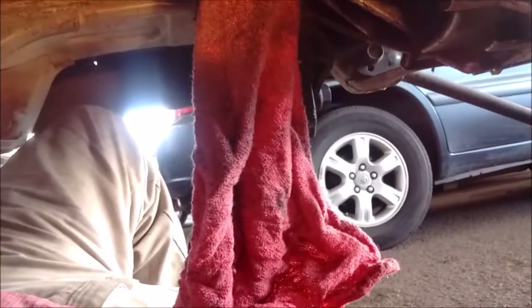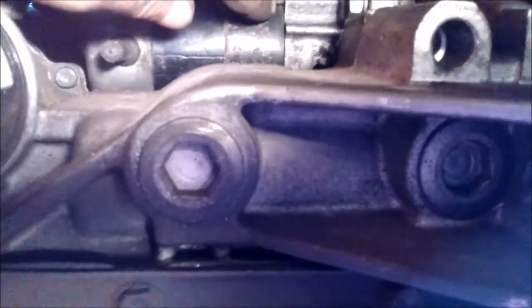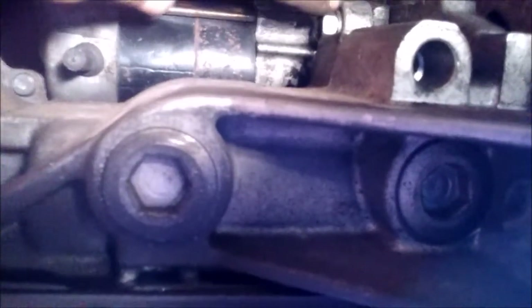We are under the car, and we are going to look straight up between the firewall and the block. We're going to be looking straight at the starter. We've removed the bolt that's on the bell housing side, which relieves one bolt that keeps the starter in place from the engine side.